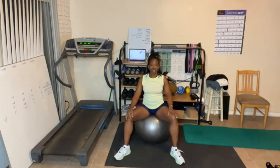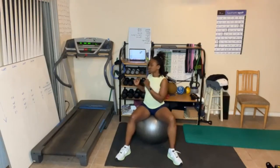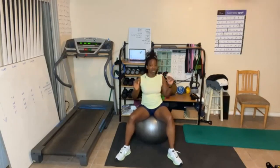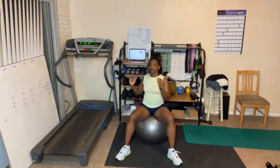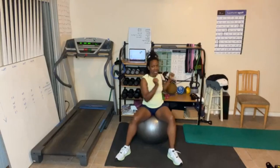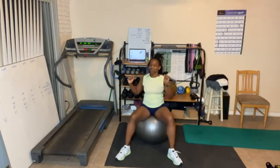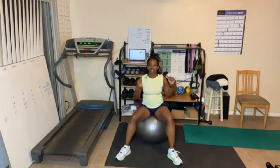Next exercise — we're gonna twist, so that works the obliques that way. Twist side to side for 15. Just take your time, we're not in a rush. Work. Back waist. Tighten the abs up. Good job.